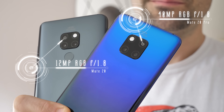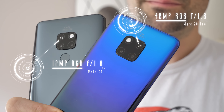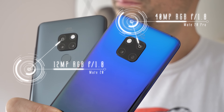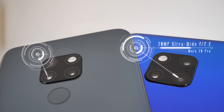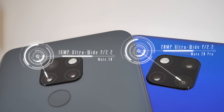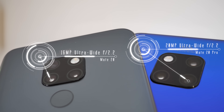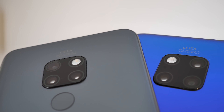The Pro model sports a mighty 40 megapixel primary lens with an f1.8 aperture. Over on the standard Mate 20 you get a slimmed down 12 megapixel primary lens, again f1.8. On the Pro model, the second lens is an ultra wide angle effort, this time 20 megapixel with an f2.2 aperture. You once again have an ultra wide angle lens over on the standard Mate 20, but this time it's a slimmed down 16 megapixel shooter, also with an f2.2 aperture.